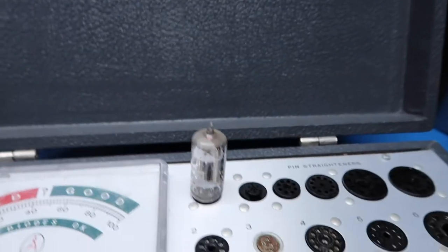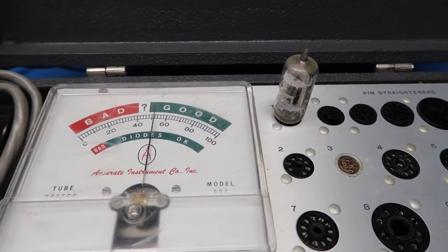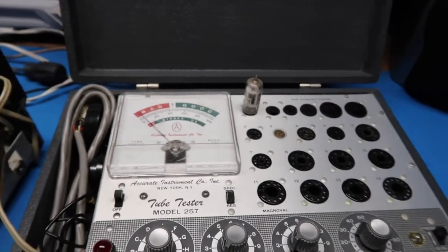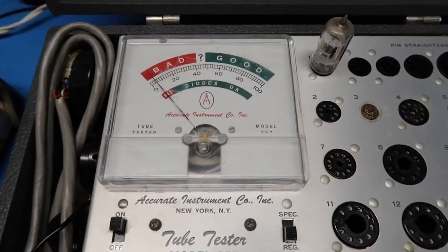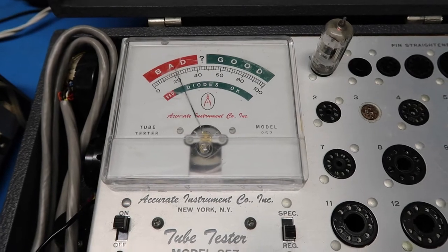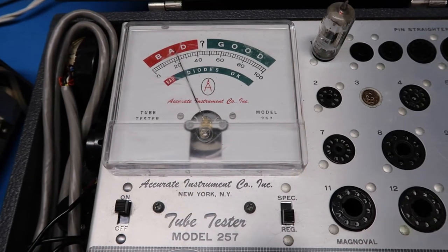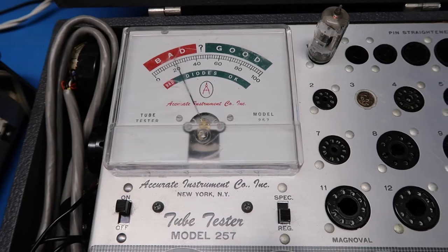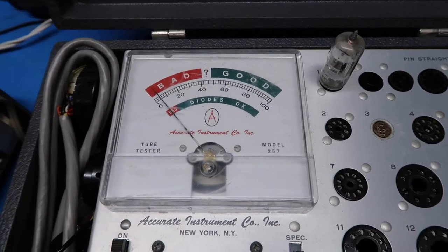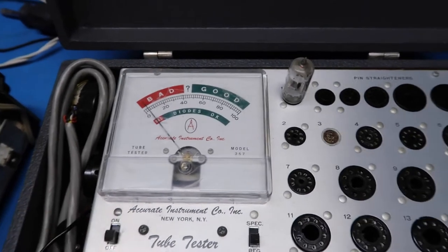Next we've got our 12AV6 tube, which I've extracted and put in the tester. This has three independent elements. The first one tests good. I have to change the setting to test the other two elements. This one says to use the diode's OK scale, so evidently this is a diode section of the tube. You'll see that it shows bad red at the top, but it's actually in the OK range for diode on the lower green scale. We'll repeat that for the other element — again it's in the green for diodes OK. That's a good tube.